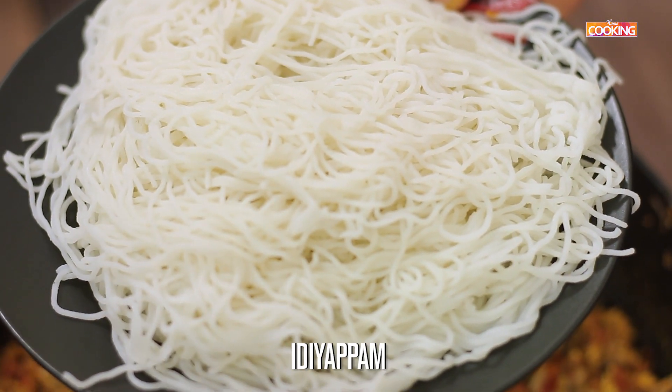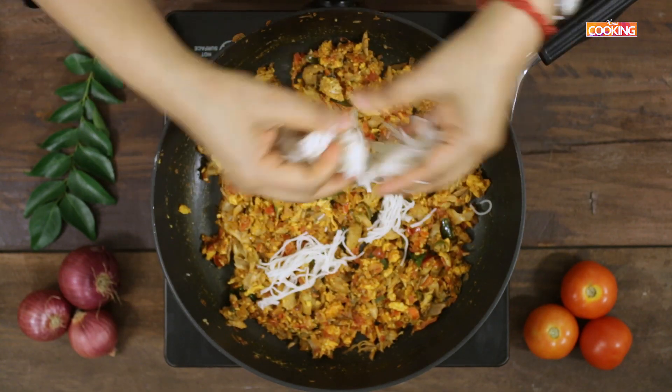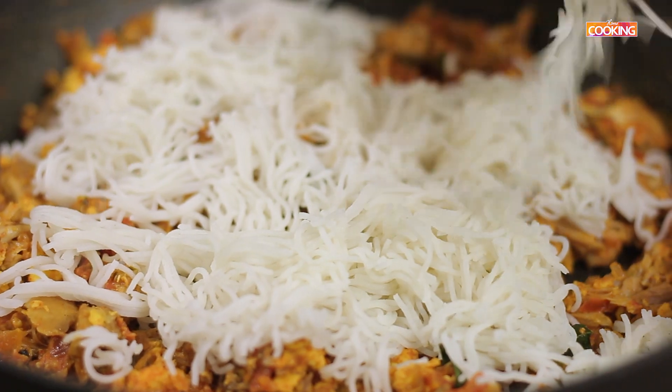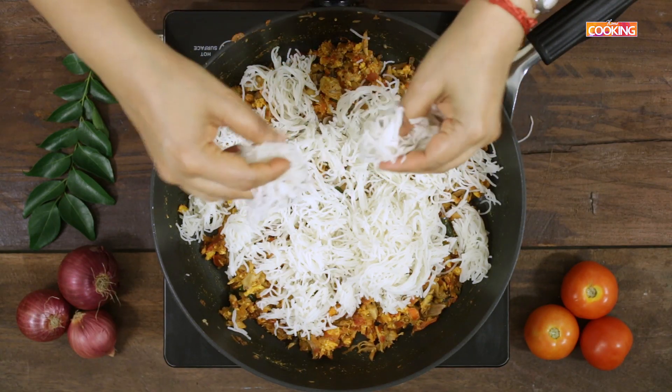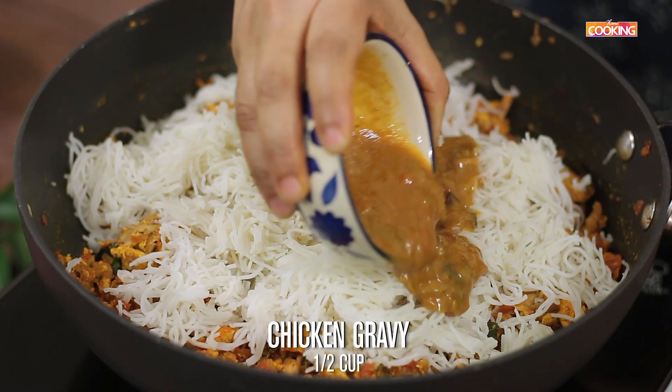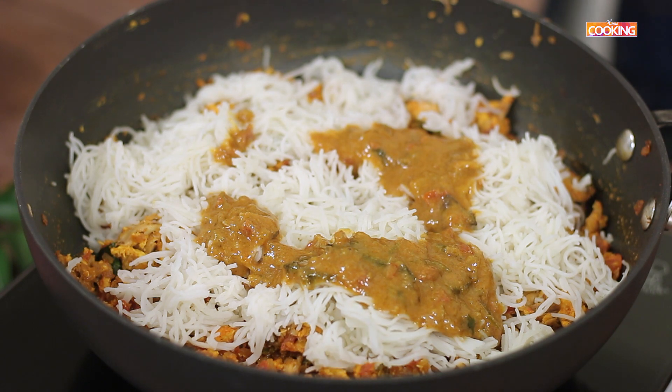I have some idiapam made earlier — if you have leftover idiapam, you can use that as well. For this I've taken about 6 pieces of idiapam; you can add according to the quantity you are making. Add half a cup of chicken gravy and mix everything.